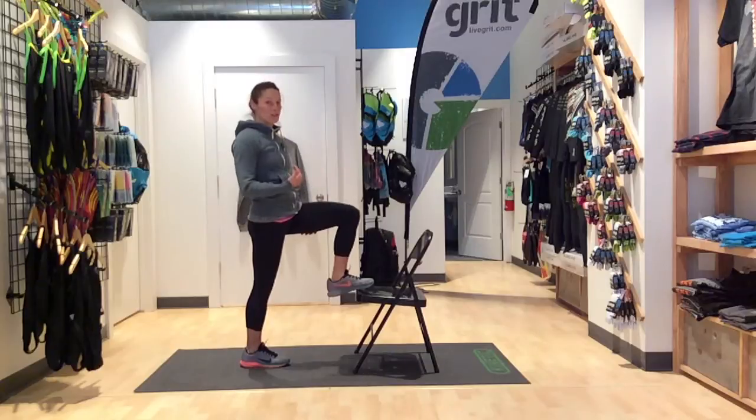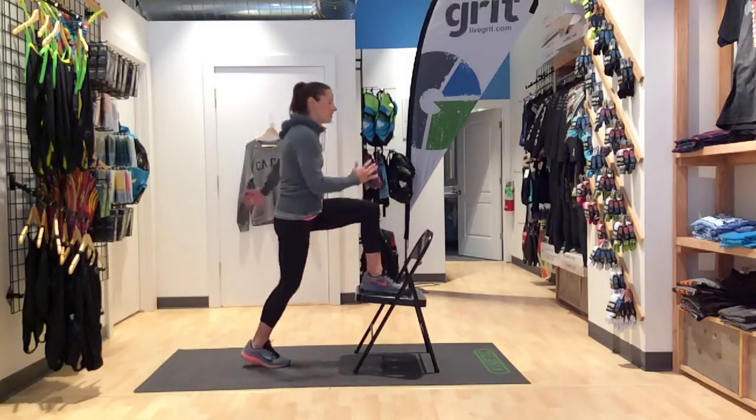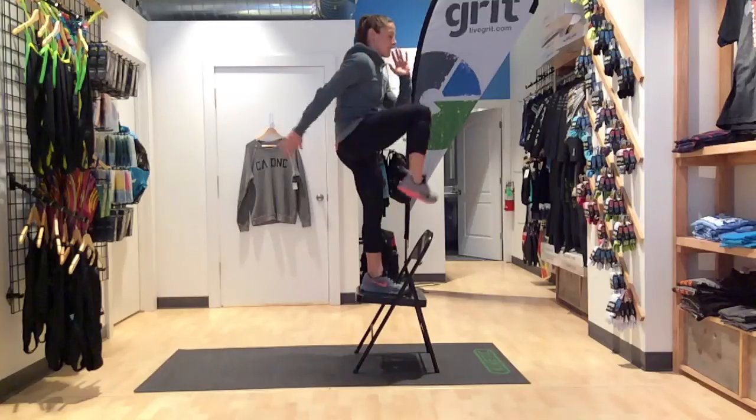You don't want to have it here so the chair doesn't tip back. Whole foot on the chair, step up, and back down.